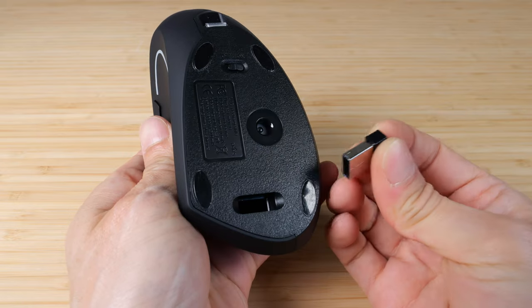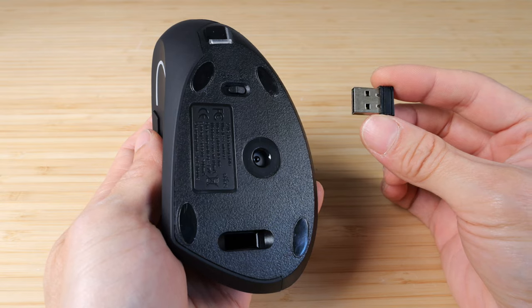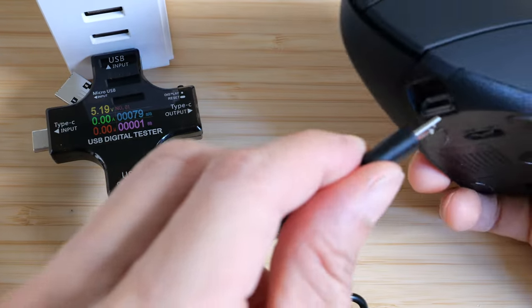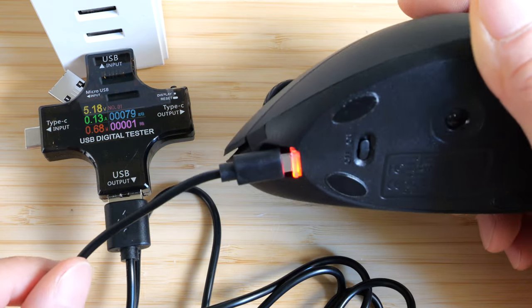There's a USB dongle stuck at the bottom. This is a proprietary 2.4 GHz wireless connection, not Bluetooth. Internally, there's a lithium-ion battery that should last you about 30 days. Doing a quick charge test — a little red light turns on, and it's drawing about 130 milliamps to charge it.